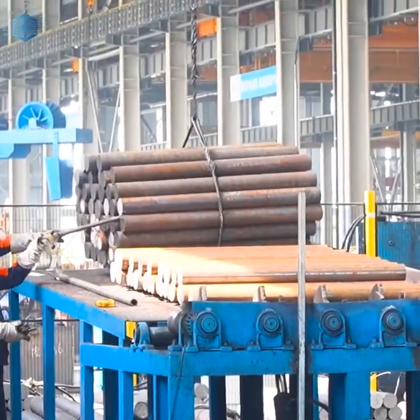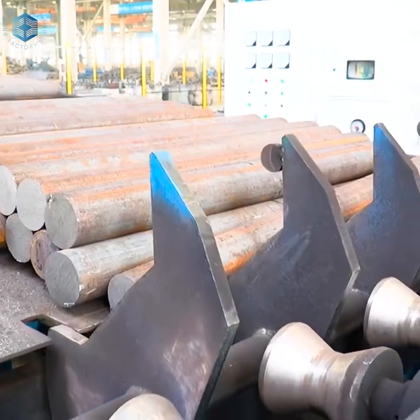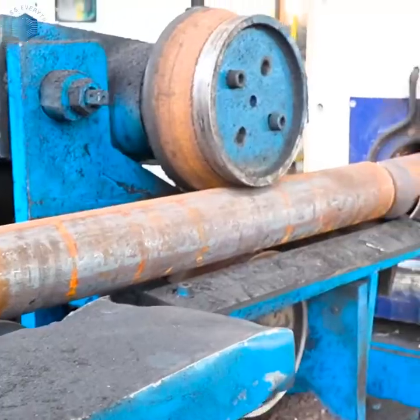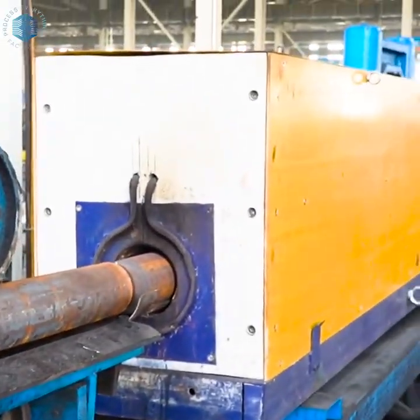Anchor chains are heavy-duty steel chains used to secure ships to the seabed. They must endure corrosion, massive tension, and oceanic wear. Typically made of alloy steel, grade 2 or 3, for strength and durability.